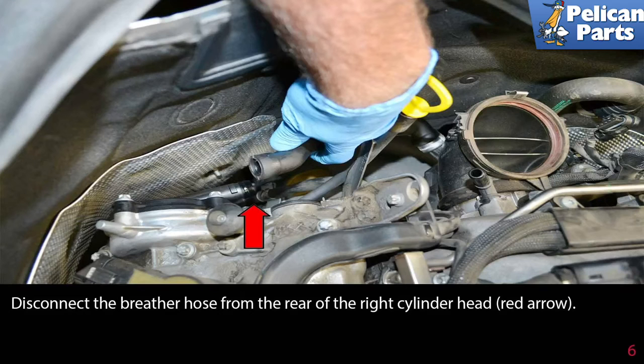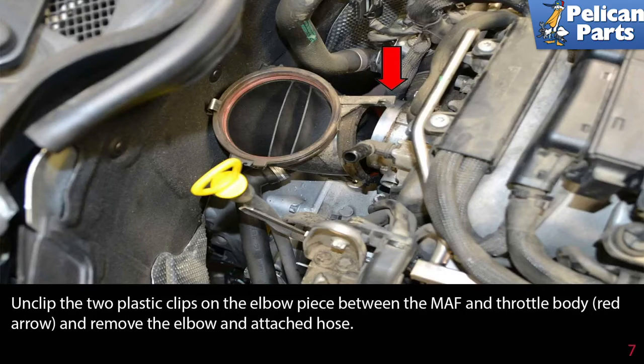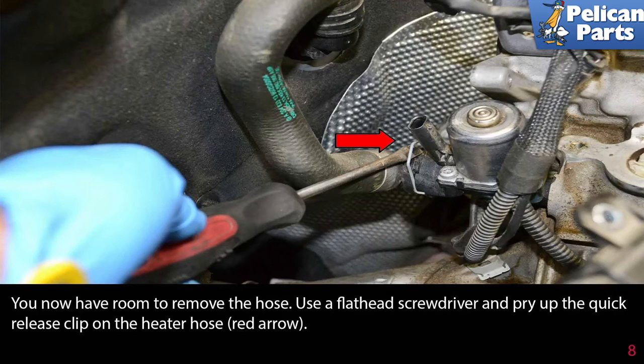Disconnect the breather hose from the rear of the right cylinder head (red arrow). Unclip the two plastic clips on the elbow piece between the MAF and the throttle body (red arrow) and remove the elbow and attached hose. You now have room to remove the heater hose.